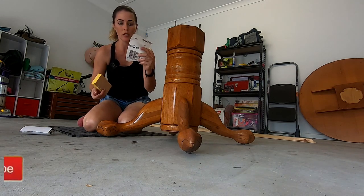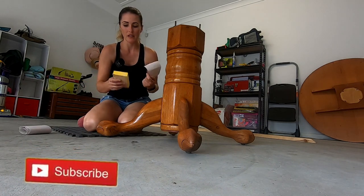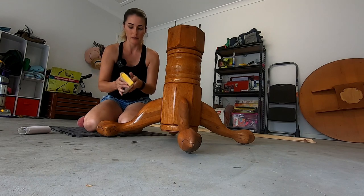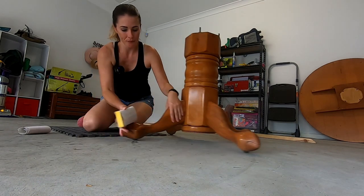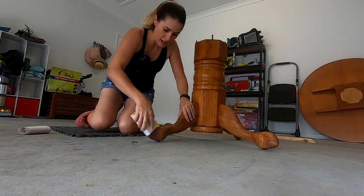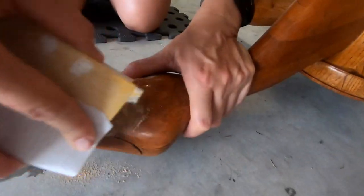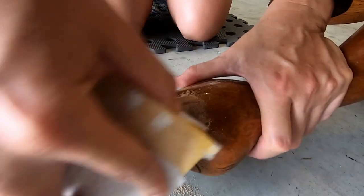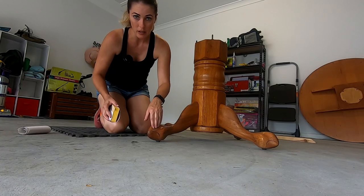I've got a 120 grit roll of sandpaper that I always just have on hand. You can fold it if you like, or I'm just going to use a little sanding pad - sometimes it makes it a bit easier to grip. All I'm going to do is lightly sand where there are marks just to smooth that surface so there aren't gouges, because if there are gouges, even when you paint over the top you're going to see them.